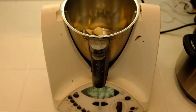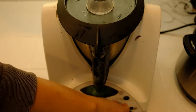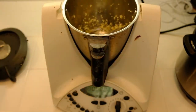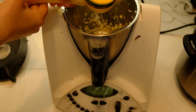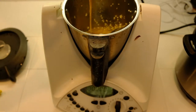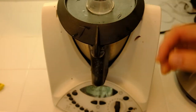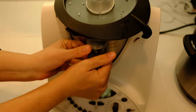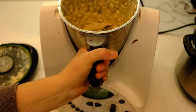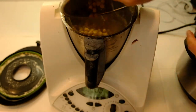And now for making the hummus: add two or more cloves of garlic into the Thermomix and give it a good chopping. Add the juice of two lemons and about one third of a cup of tahini. Add the cooked chickpeas, including the liquid, and blend on high until smooth, about a minute or two.